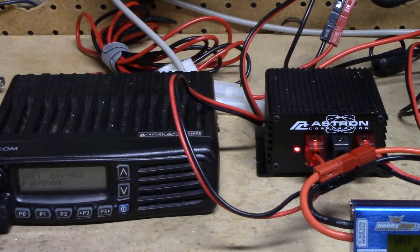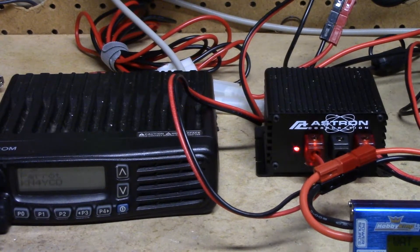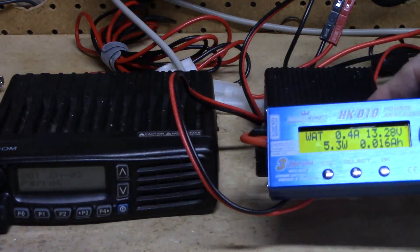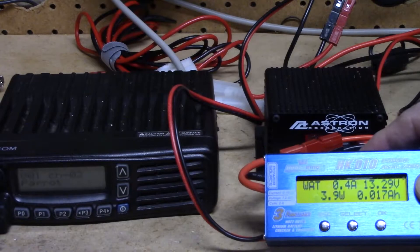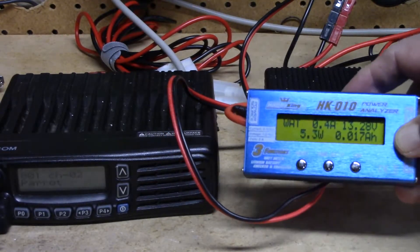Let me key up again: KN4YCD test 1, 2, 3, 4. It works really well. I didn't even see the radio light flicker. The radio did not reboot. The switchover was immediate.